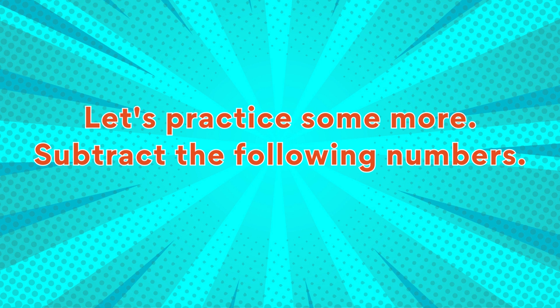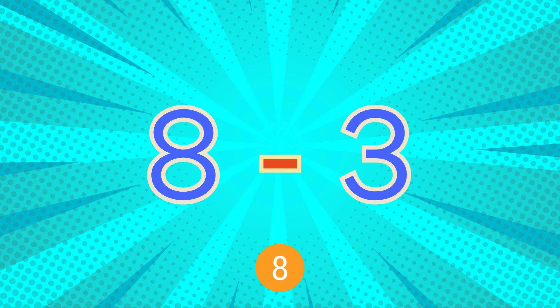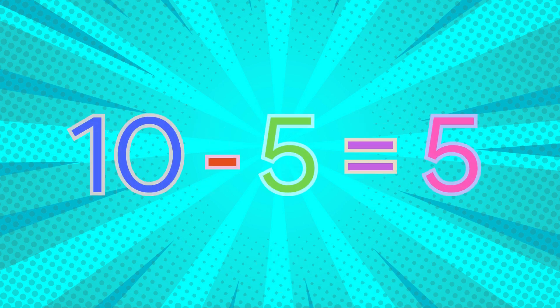Let's practice some more. Subtract the following numbers. Eight minus three... eight minus three equals five. Ten minus five... ten minus five equals five.